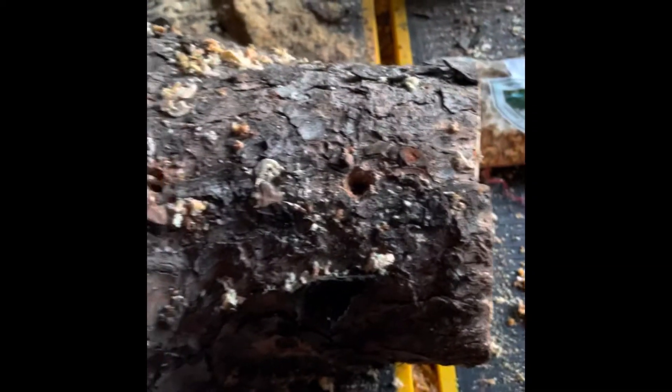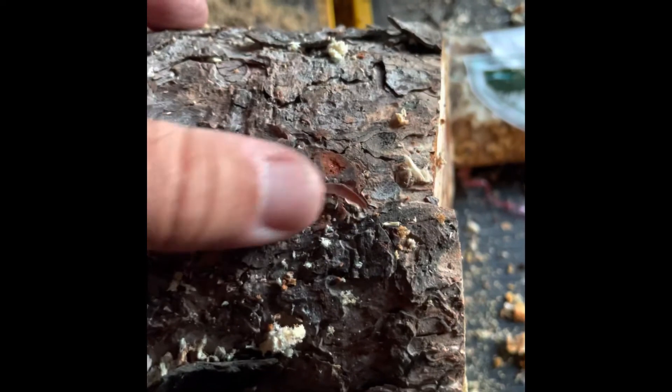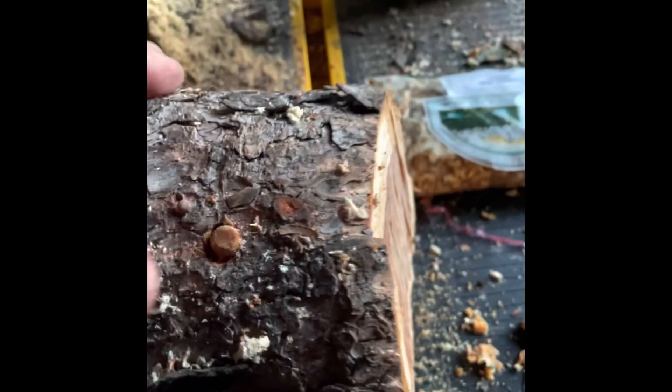Now what we do is take one of these plugs, stick them right there, and we just push them in — get them kind of flush. Afterwards I'm gonna put some wax on.